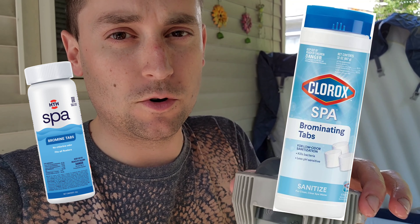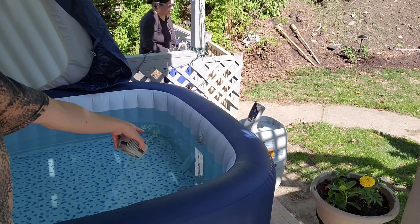The spa also has a dispersement unit for the bromine tablets that you can use. However, you can also use chlorine, but we recommend bromine because it's better for spas and better for your skin. You can set this to disperse a lot or a little.